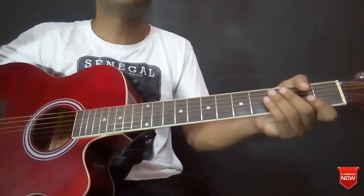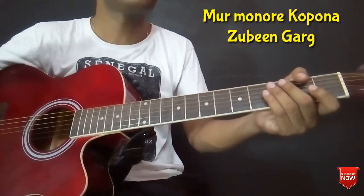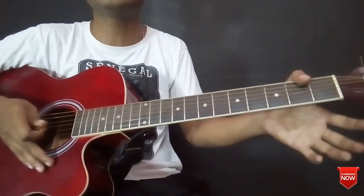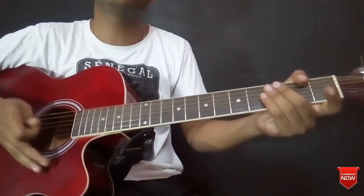Guys, today I am going to learn a latest song. I am going to listen to this song. This song is the latest song, and I am going to search this song on the internet.